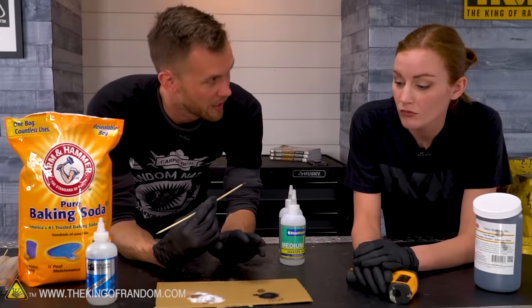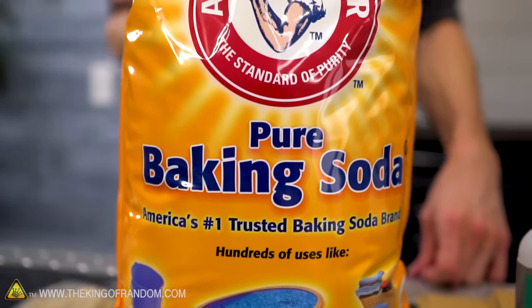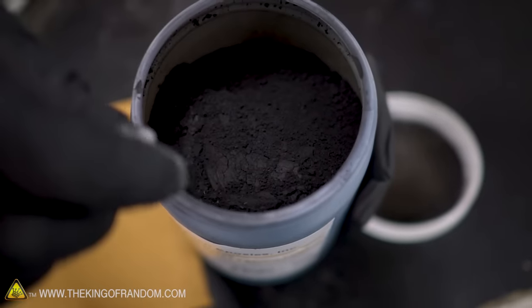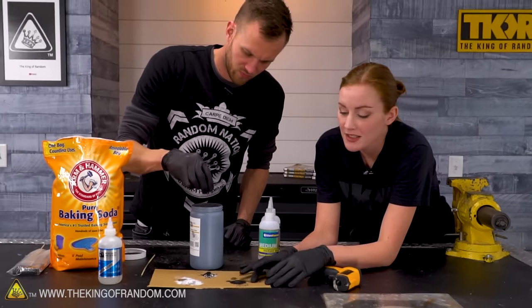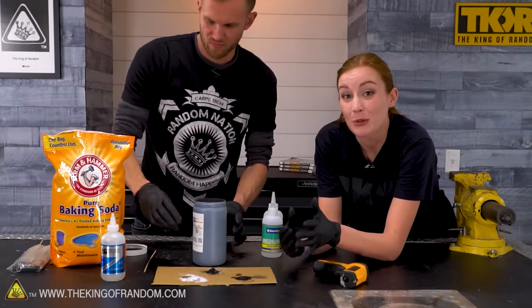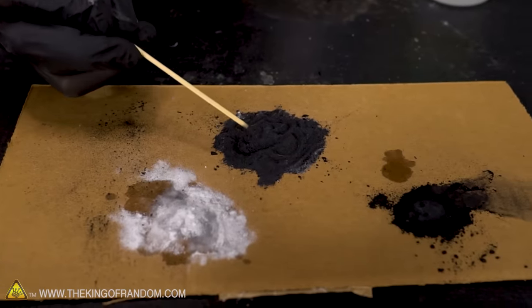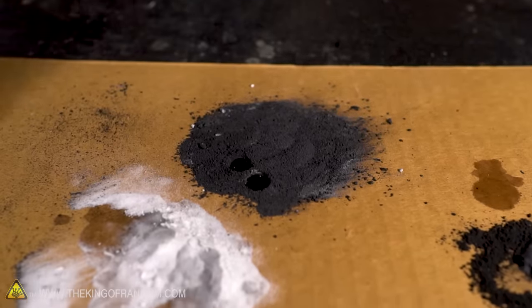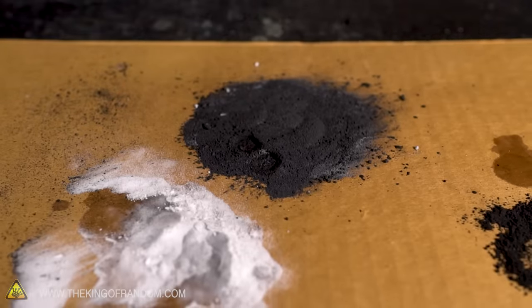Let's try a couple other types of powder. We've got baking soda, which is used in the kitchen, and graphite — the same stuff you'd find in a pencil. This is about a 50/50 mixture of the two, and I'm curious if it's going to react quickly. I think the baking soda is going to cause it to react very fast regardless of how much graphite is in there. It's getting absorbed — and yep, that's solid. You could see little wisps of smoke coming off.